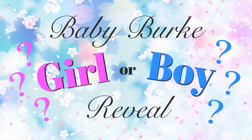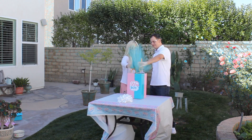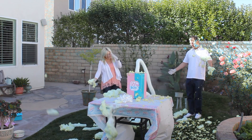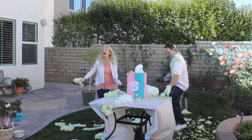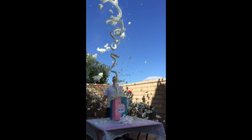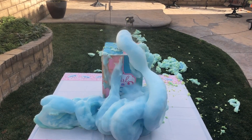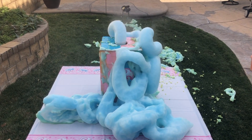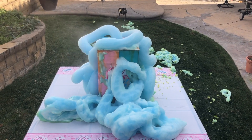Take one step back. Okay? Three, two, one. Woo! It's a boy! It's a boy, bud! Woo! Oh my gosh! That's why you need a new glass. Oh my gosh! You got some on your clothes! Dude, that's pretty cool, actually. Why does it come out that fast?